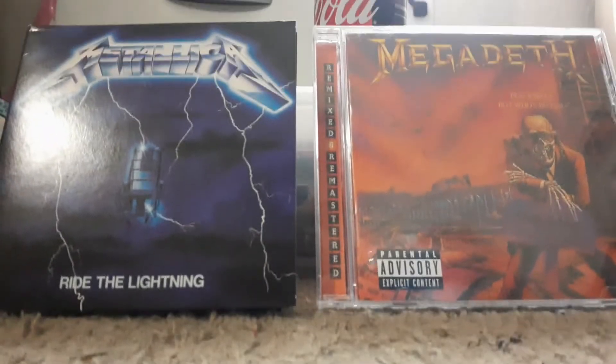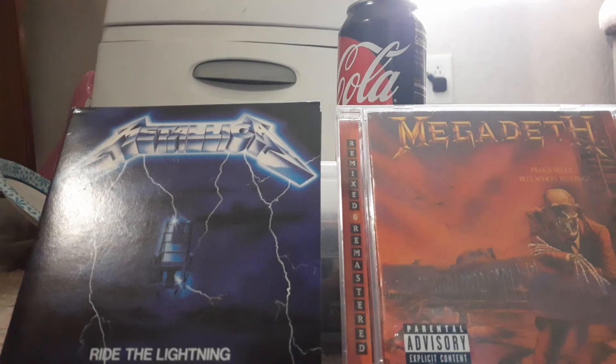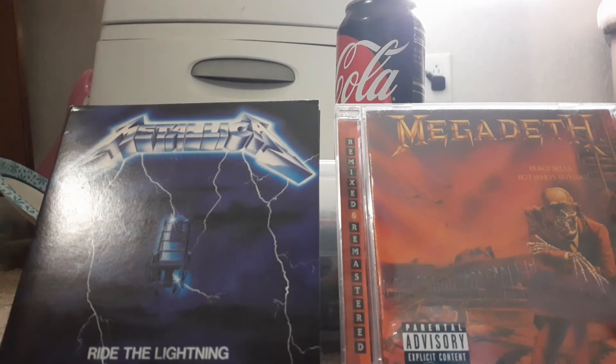It's cheaply built, and your vinyl records will actually break. I'm using a Metallica and a Megadeth second album — both are remasters, one remastered recently in 2016. Crosley is basically the cheapest vinyl record player you could ever get. If you're new to vinyls, never get the Crosley one — never, ever — because it's cheaply built.